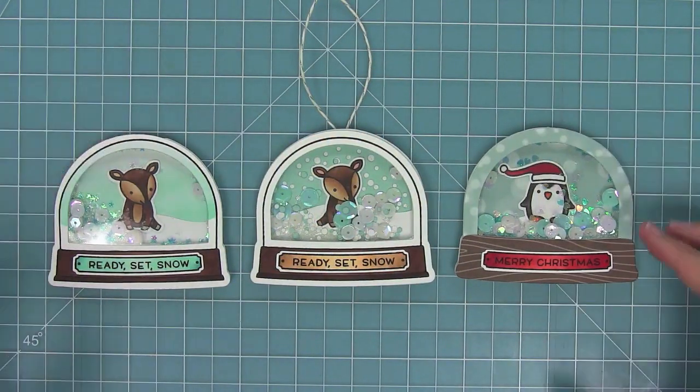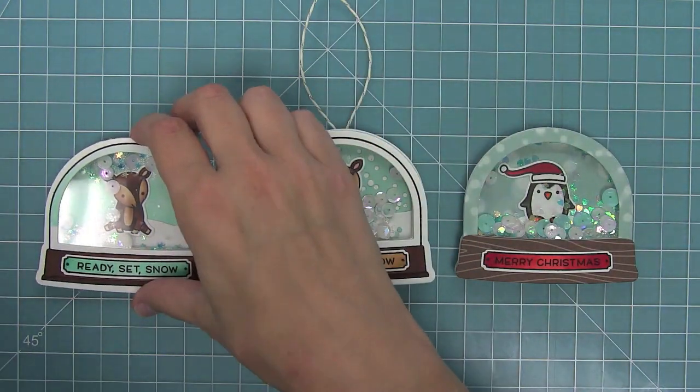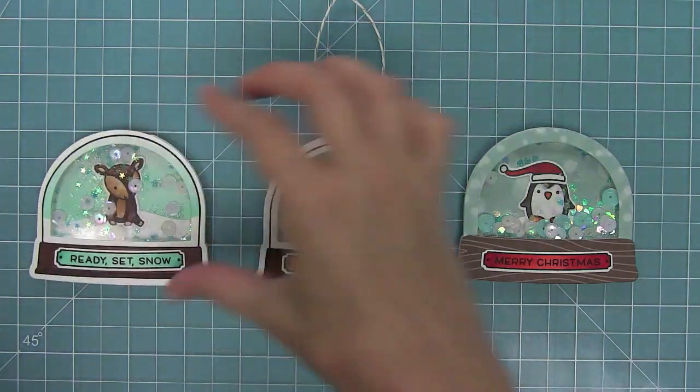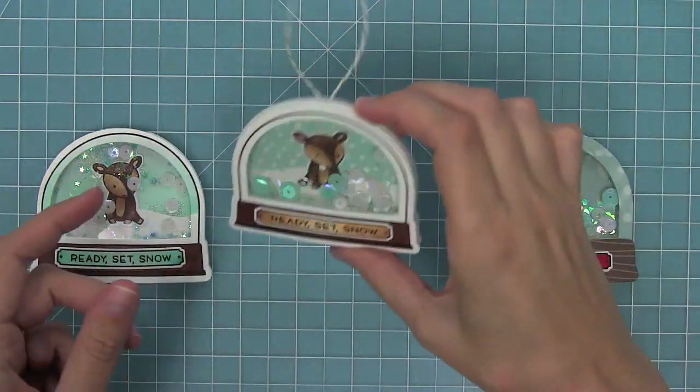Here's a comparison between these three - we have the fun ornament and then the two shaker shaped cards, which I think are really cool. You could also layer the shaker on top of a card base too, so you have a lot of fun options with this die set.